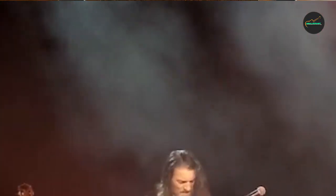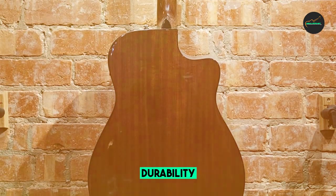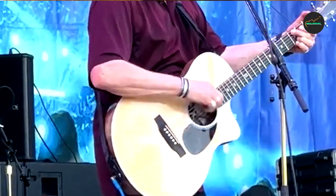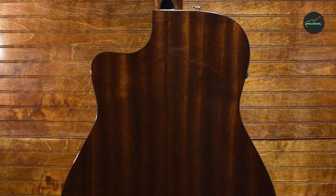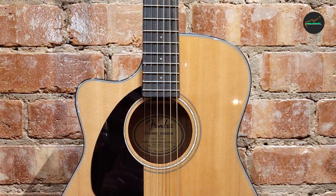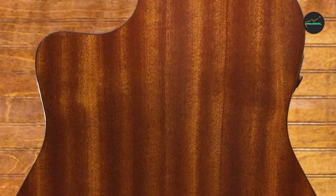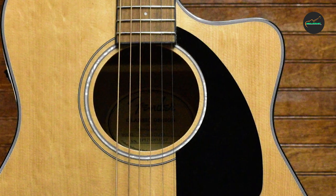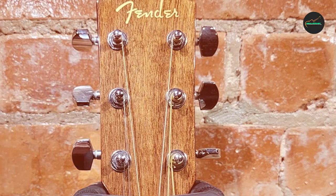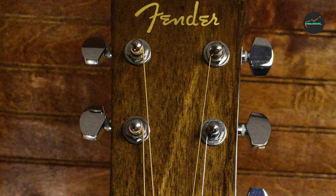The solid spruce top gives the guitar a bright, clear sound that is perfect for fingerpicking or strumming. The mahogany back and sides provide a rich, full tone that adds depth and warmth. The Fishman pickup and preamp system is easy to use and provides a good balance between amplified and acoustic sound. The concert-sized body is comfortable to hold and play, making it a good choice for both beginners and intermediate players. The neck is easy to play, with a comfortable C-shaped profile and rolled fingerboard edges. If you are looking for great value for your money, the Fender CC-60S is a great option.